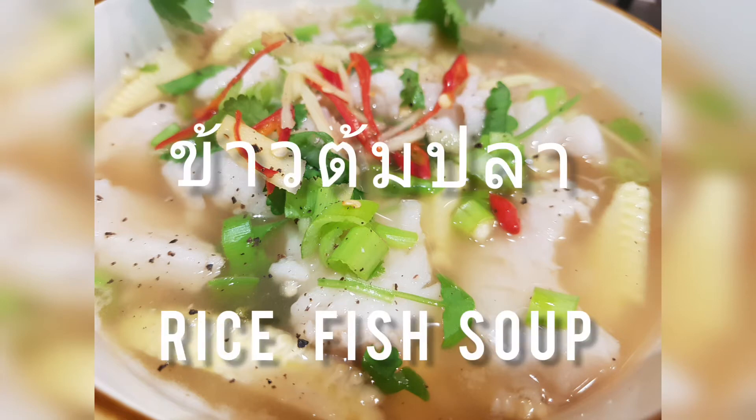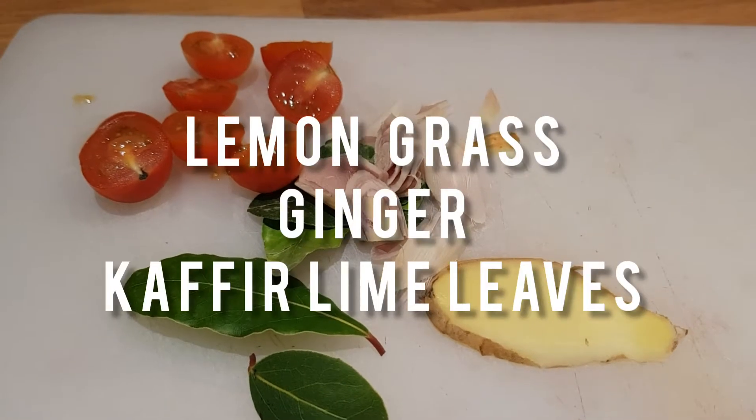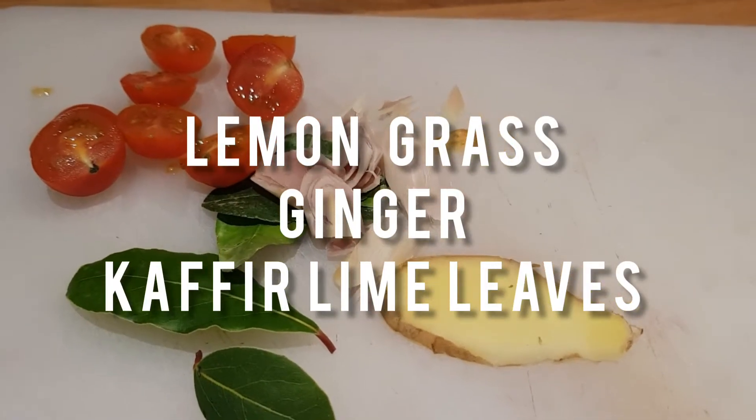Hello everyone, today I'm cooking one of the popular Thai breakfasts. It's called Khao Tom Ba, which is rice soup with poached fish.